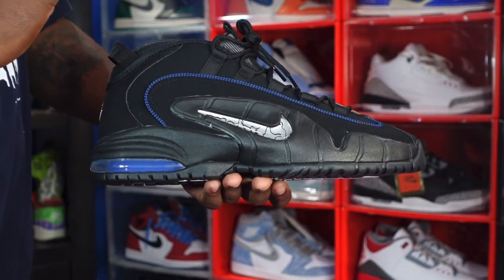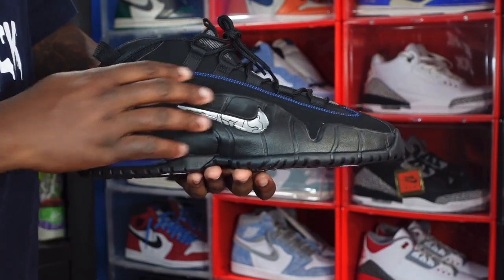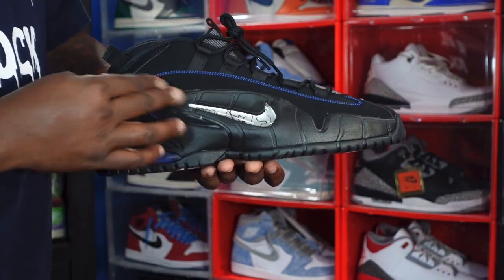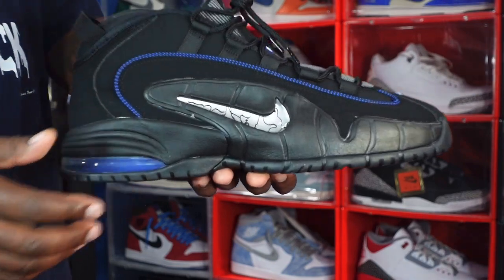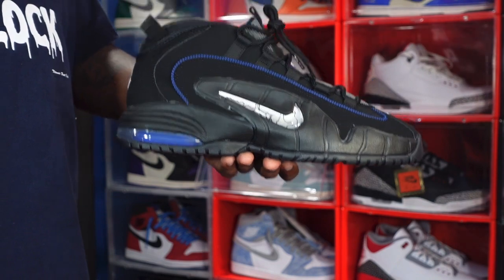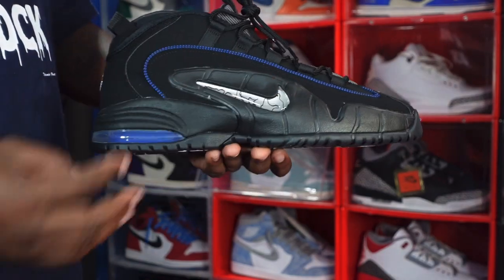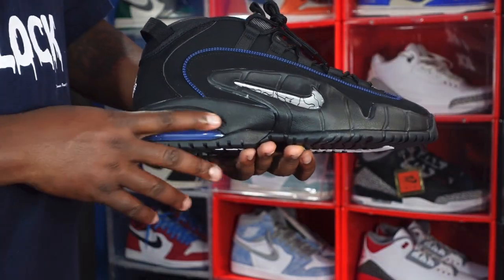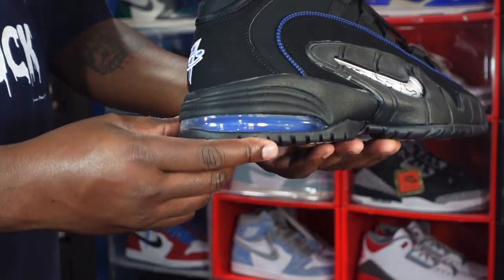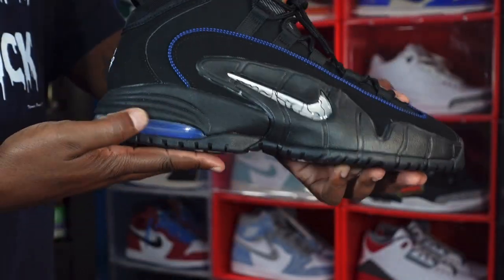Let's get into the review. We have an all-black sneaker — black nubuck all on the upper. You've got royal blue piping going on here as well, and you've got a gel swoosh. Take a close look at that gel swoosh — it's a little different from the Orlando pair, because the Orlando pair has white right here, but this is blacked out. You've got black on your midsole going around the air housing, and that royal blue Orlando Magic color inside the bubble.